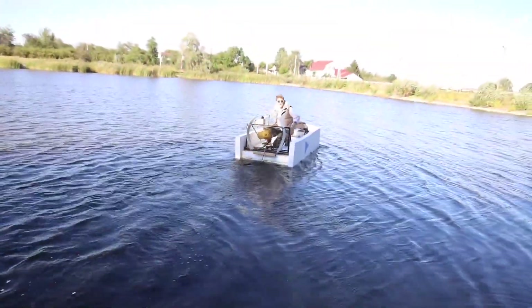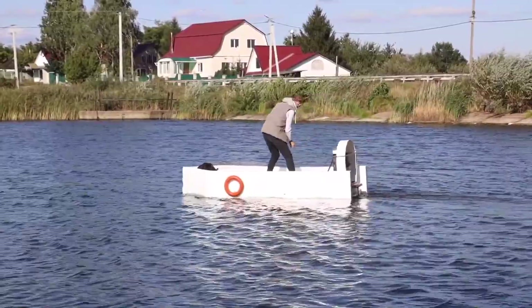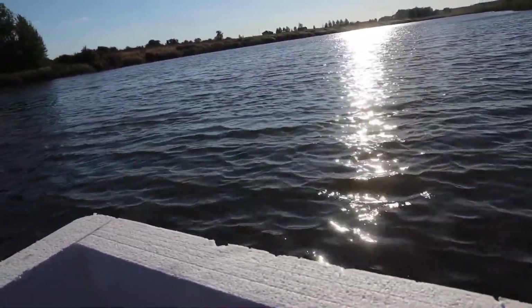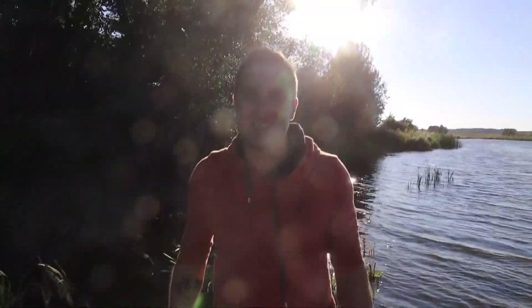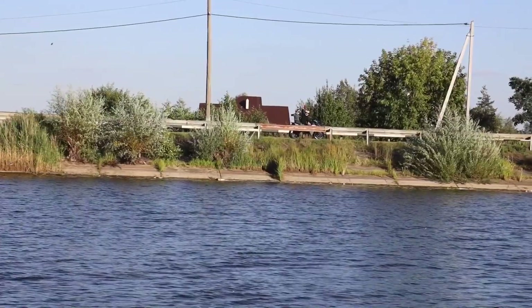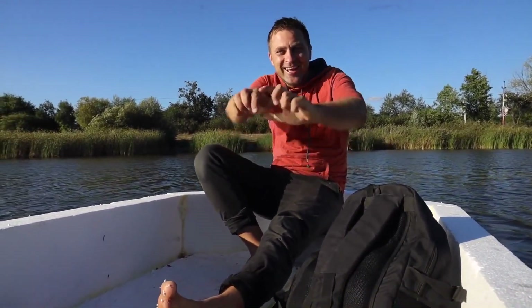Wow! Check out the speed! Now it's time to sail together. Guys, the speed is just crazy! By the way, the sides are very strong — look, they don't fall off. We got some good styrofoam. I think this boat will serve us for a very long time. Let's go further, I want to go far. I'm loving it!